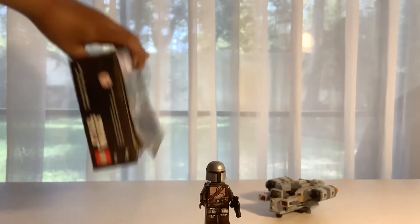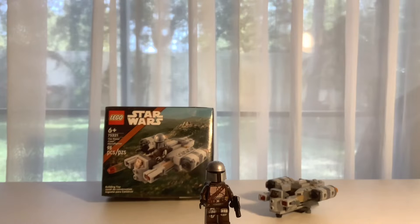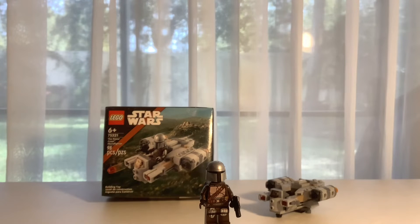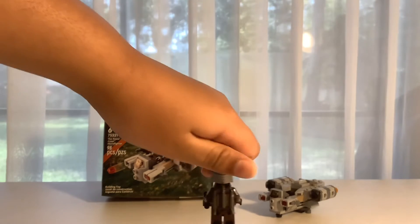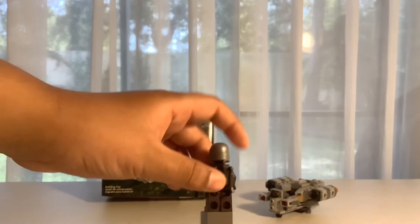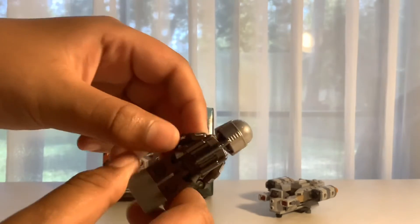Also, the show is on Disney+. I'm giving you a hint. If you want to watch the Mandalorian and find out what his face looks like, you gotta go watch it. But the Lego sets obviously don't show you what the face looks like, because they don't want to spoil it. Anyways, here is the back — he has a jetpack and stuff. He has a pistol — I forgot to say that part.